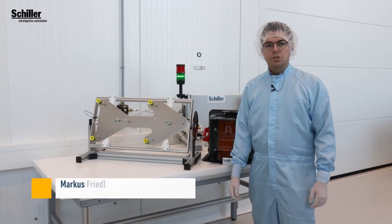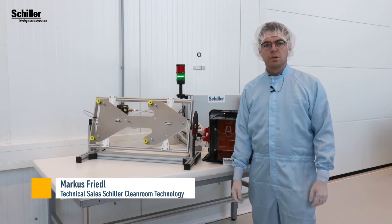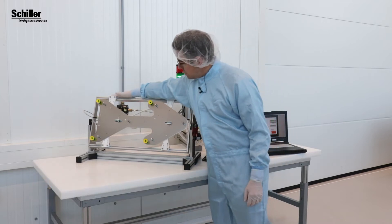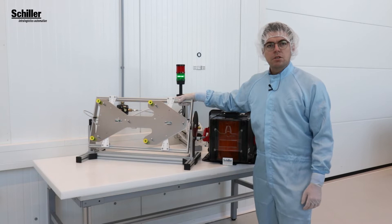Welcome to Schiller. Today I would like to show you our purging station for 300mm FOUPs. The purging station comes as a double deep shelf construction which can be used in our linear stocker and max stocker systems.